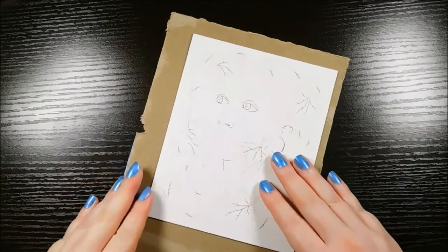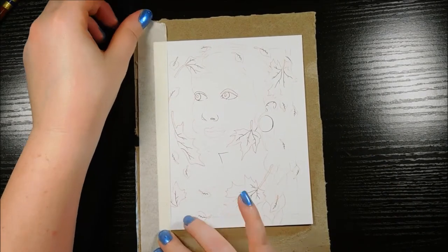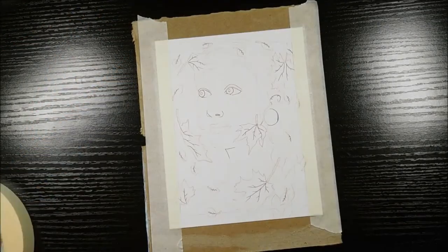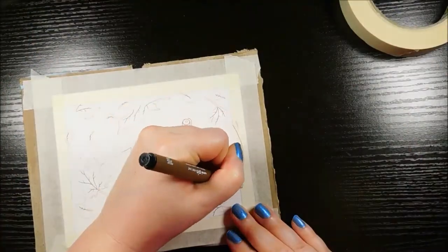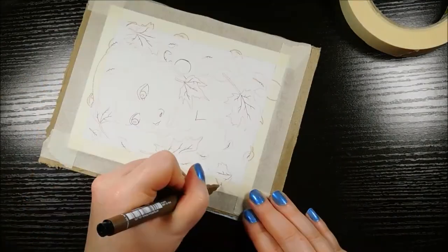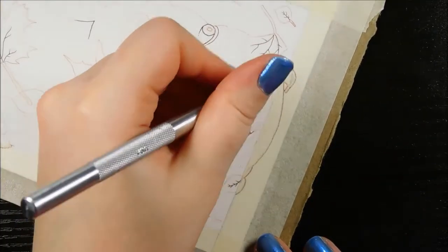Now I'm going to tape my paper down to a piece of cardboard I just cut out of a cereal box. I like doing this instead of taping it to my desk because it lets me move the painting around if I need to. For this piece I actually have a border drawn around the edges that some of the elements will be breaking out of. Once I've got the tape right on the borders, I went ahead and outlined everywhere my drawing breaks the border so I can easily cut it out with an exacto knife.